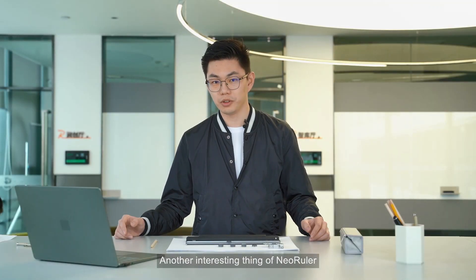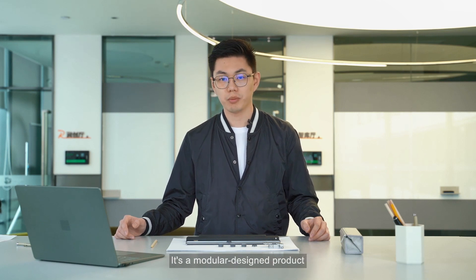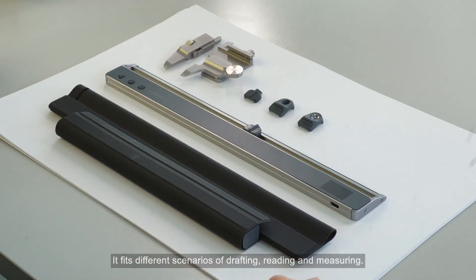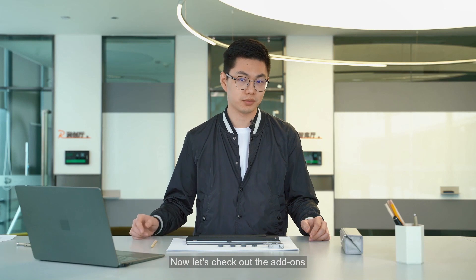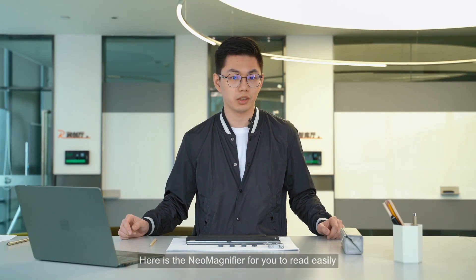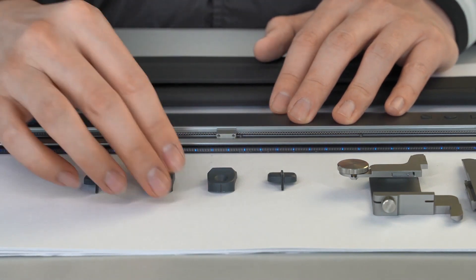Another interesting feature of new ruler is its modular design. With different modules, it fits different scenarios of drafting, reading, and measuring. Let's check out the add-ons — here is the new magnifier for you to read easily. To switch between modules, just simply swap it in and out.